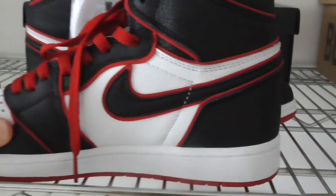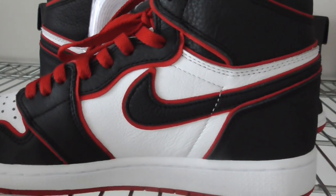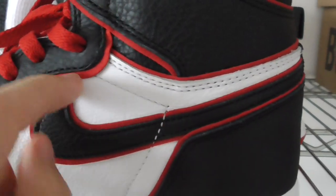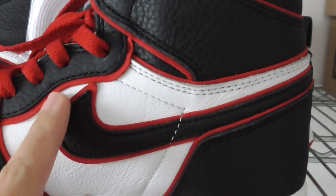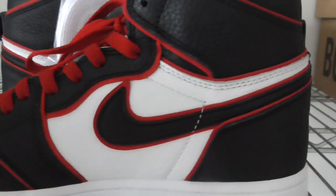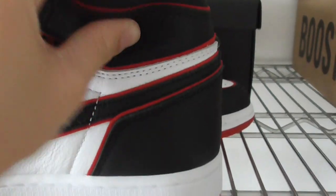Let me show you the inner side. The lining is the same — black Nike swoosh, white leather, black leather, and the red part. This is thread material — the red lines are thread. Okay.